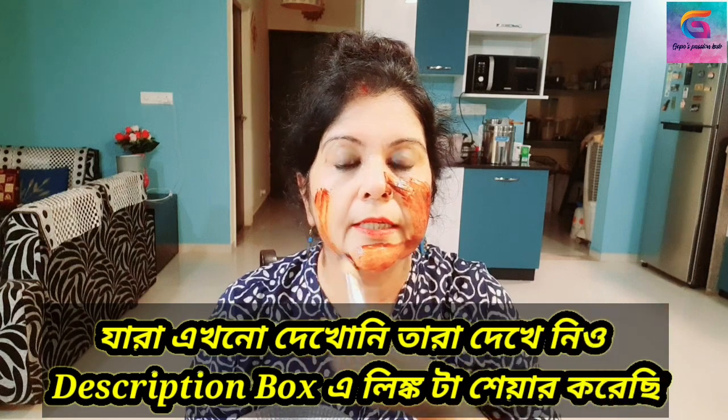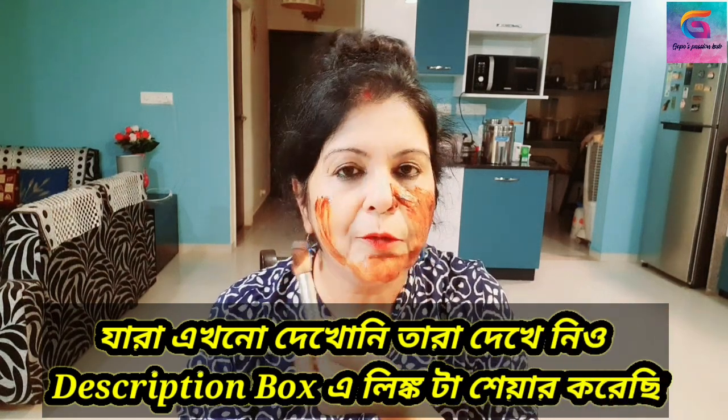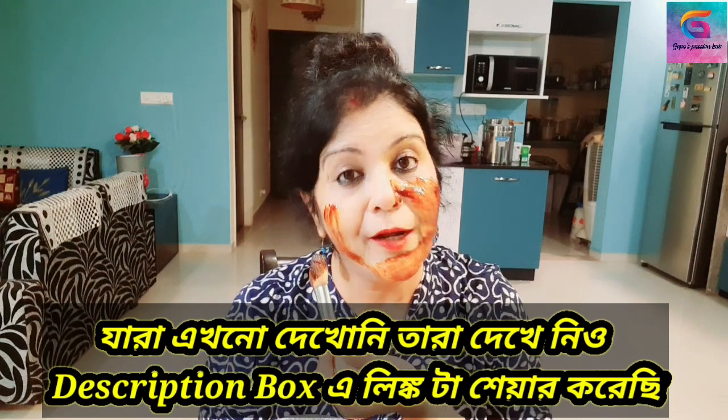Let's see how the effect of coffee is — this is what is called Coffee Facial. This is the first time you can see it, but you can see it every time.